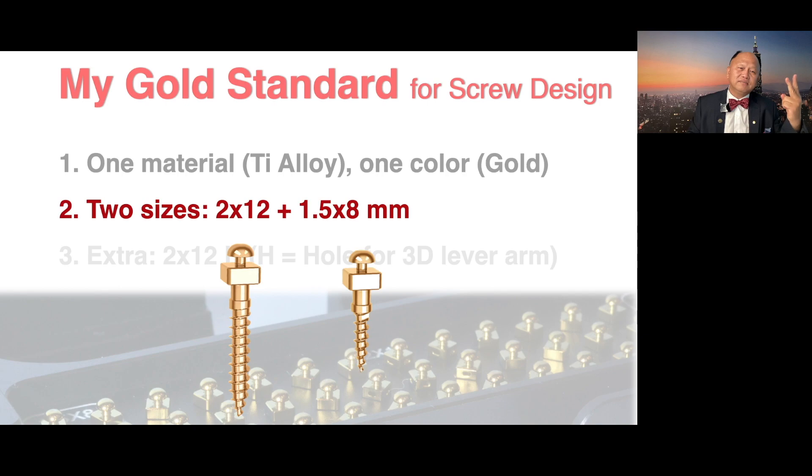Two sizes: 2 by 12 and 1.5 by 8 millimeter. The 2 by 12 — 2 millimeter diameter — we put outside the root. The 1.5 we put between the root. That's why it has to be smaller.